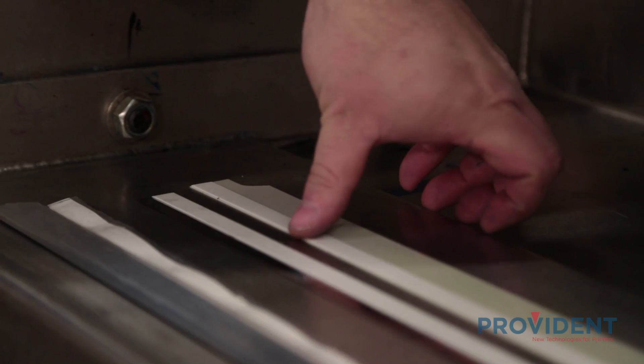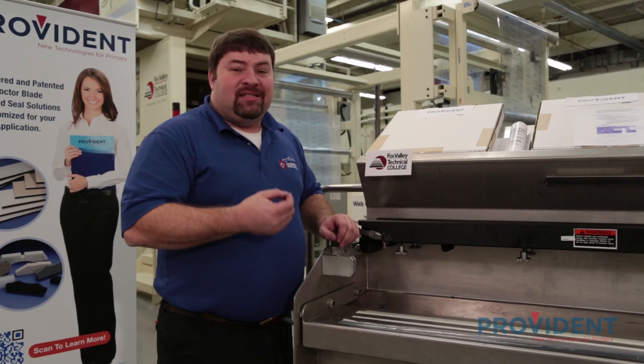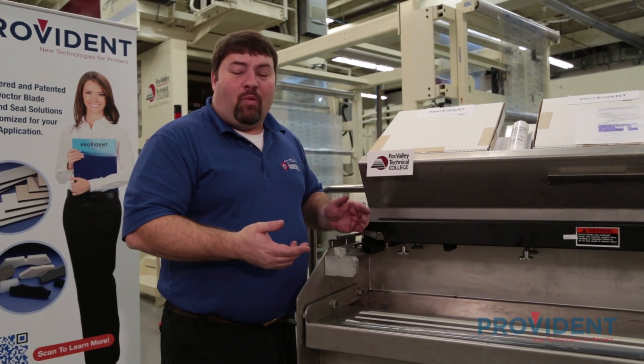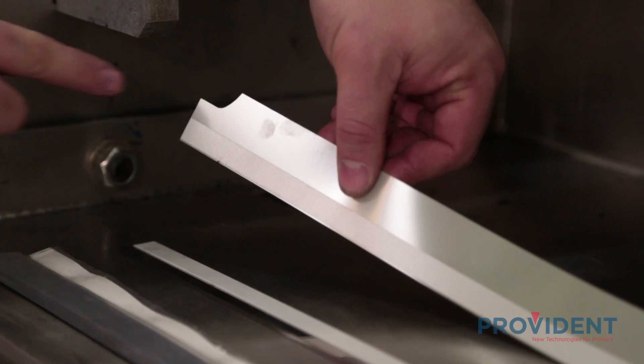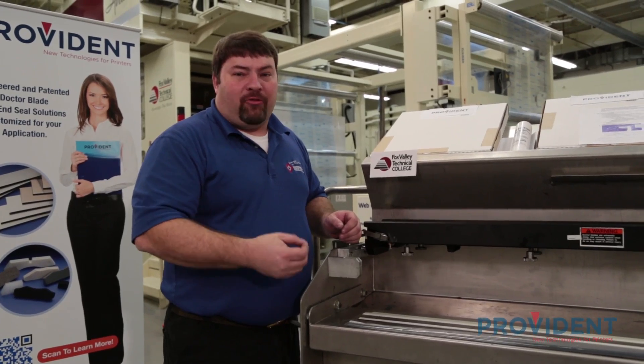The last technology from the Provident Group is the TCS, or total containment system. This is a Mylar blade for the containment side that is longer or wider than the typical blade and features a parabolic cutout at each end seal. This allows less back doctoring.